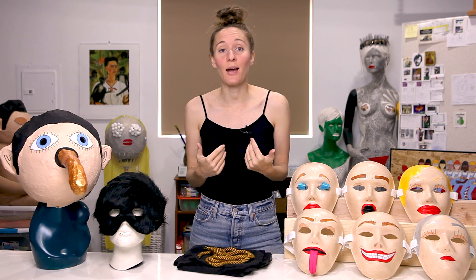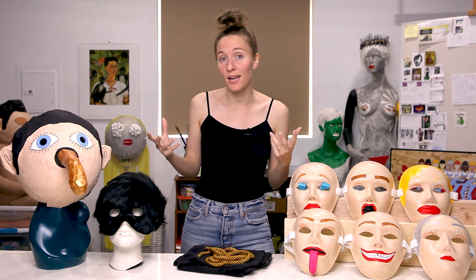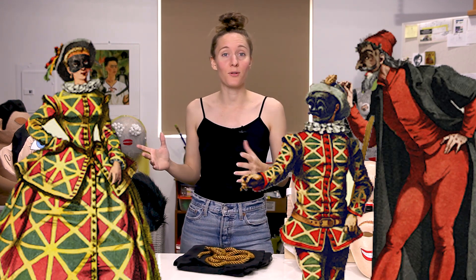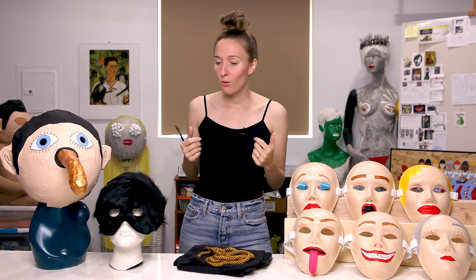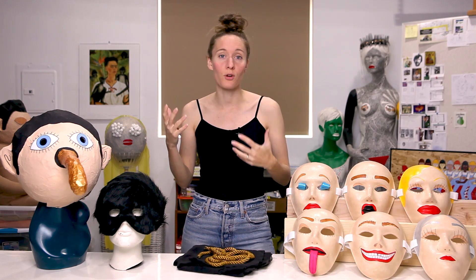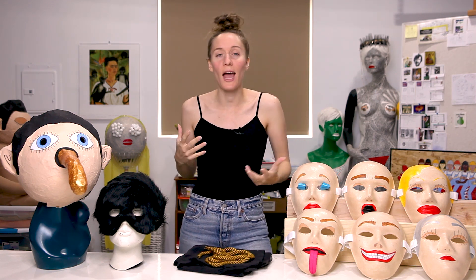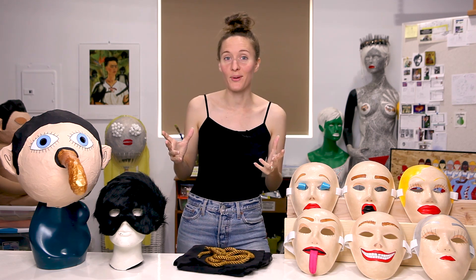My background is in theater, and I would bump up against the use of masks in a lot of different ways during my training — everything from Commedia dell'arte, which is an old Italian form of theater that uses a lot of masks, to other more contemporary ways to work with masks in your drama and theater practice. I really love how wearing a mask changes everything about your body language and how you tell a story when you don't have your facial expressions to fall back on, and I love working with that on stage.